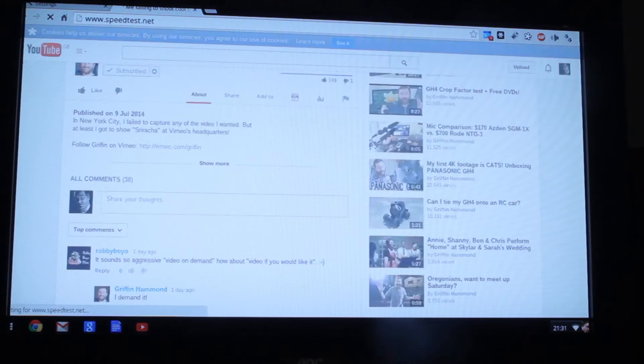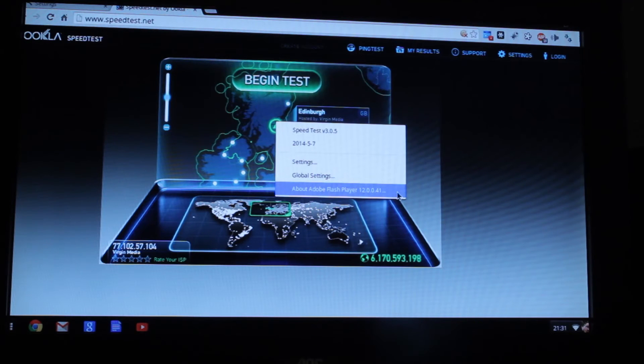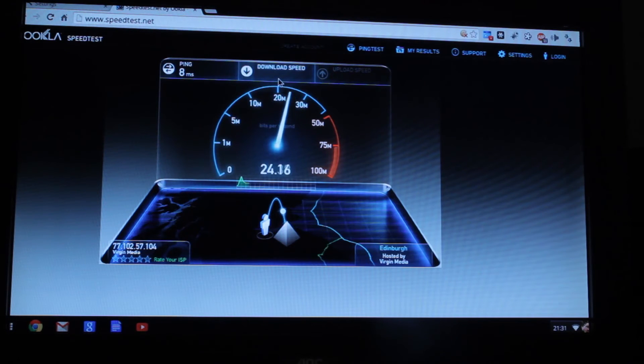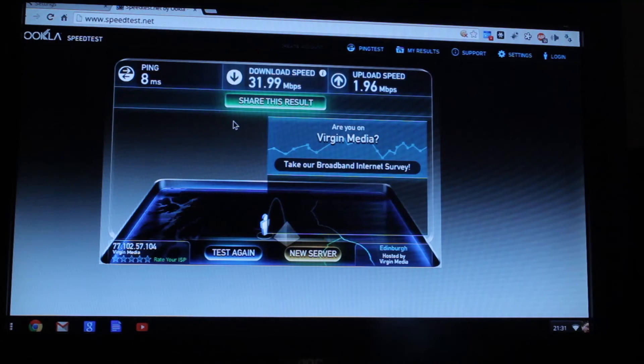Let's just out of curiosity go to speedtest.net. It seems to load Flash OK. If I right-click - Flash Player 12.0.0.41. So let's just do a speedtest, see what we get. So, 8ms ping. Seemed a bit unstable getting up there to the speed. But 31, 32 megabits down, and it should be approximately 2 up. It's usually just slightly over 2 on the up. 1.8, 1.9, 1.96 - it seems to have stopped at. So 32 down and then 1.96 up - I guess that's fine.